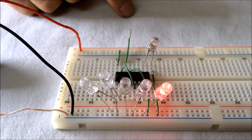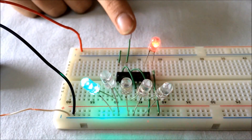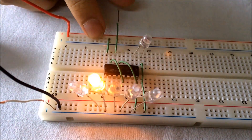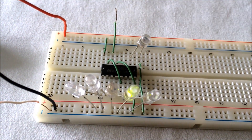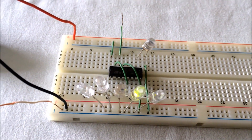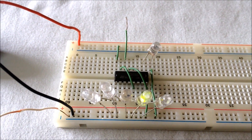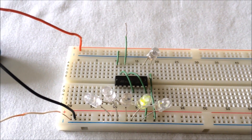Six! So we successfully made the electronic dice. If you liked the video, please hit the thumbs up button. If you have any questions or queries, leave them in the comment section below. Please like and subscribe. Circuit diagram links are in the description. Have fun playing — peace out!